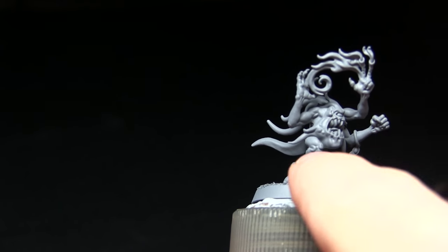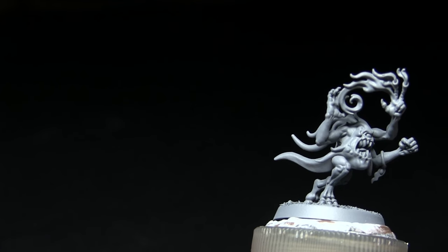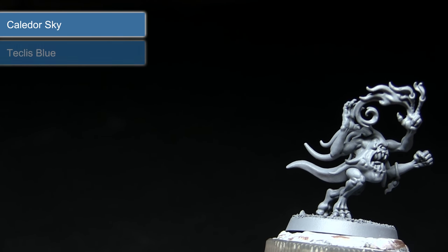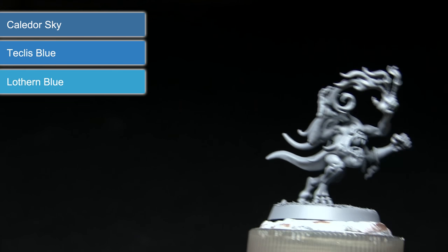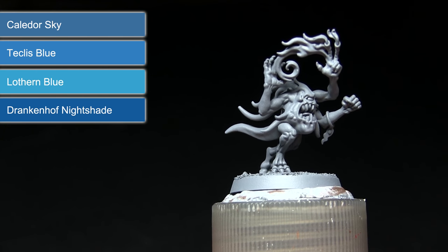The first task is to get the bulk of the colour applied across all the skin areas. We'll be starting off with a base coat of Calador Sky, followed by a layer of Teclis Blue, before finally highlighting with Lothern Blue. Once that's completed we'll be washing over the entirety of the miniature with Drakenhof Nightshade.